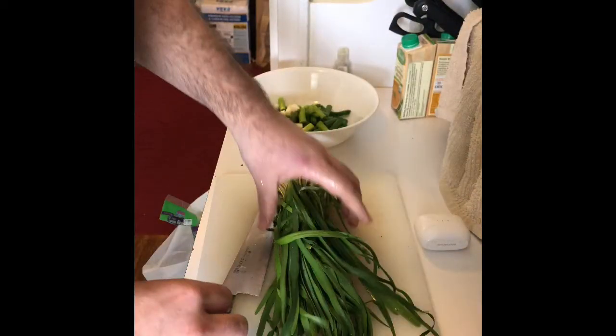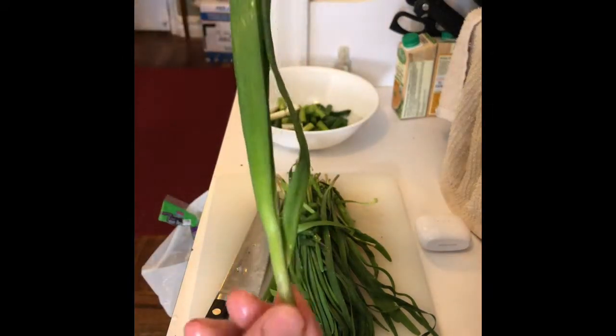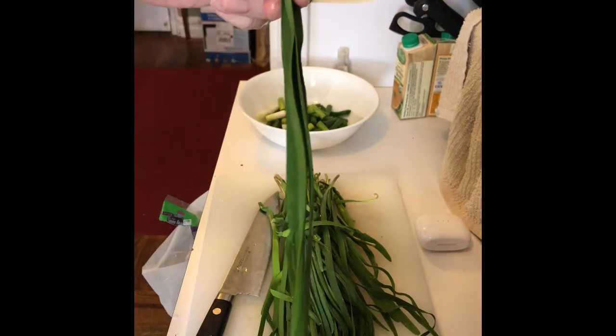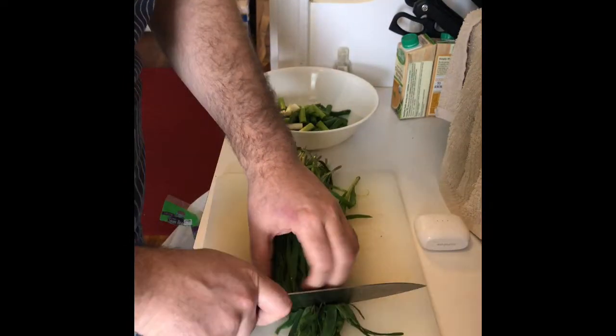We also got these garlic chives from my friend Michael Fung. Thank you very much. See them? They're great. Just sautéed a little garlic chives because it tastes like garlic. Beautiful. Oh my God, it's going to be killer.